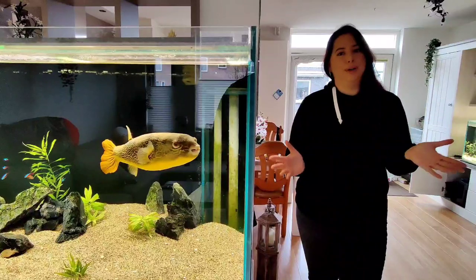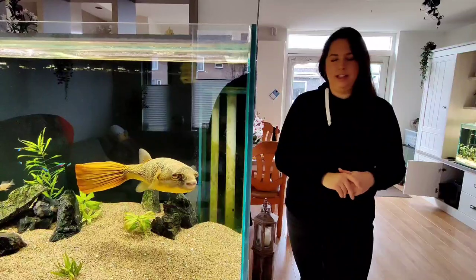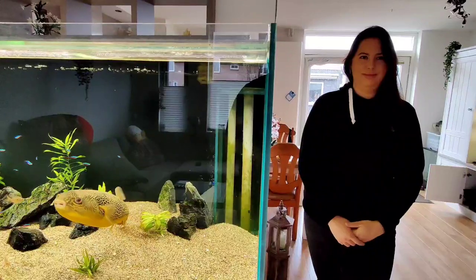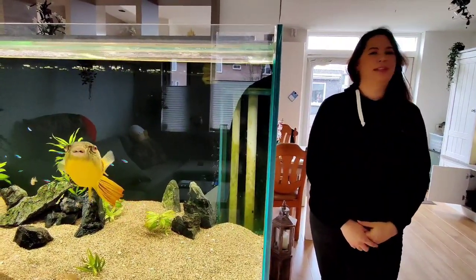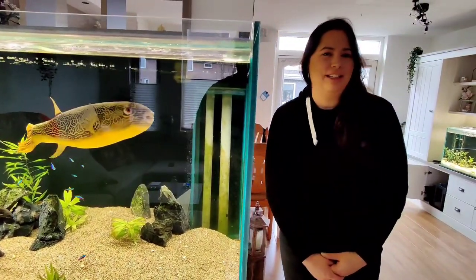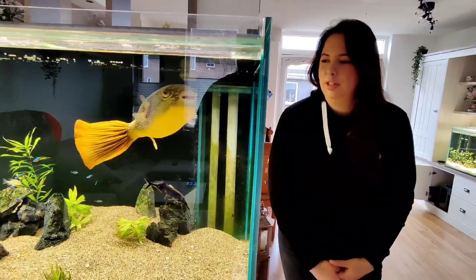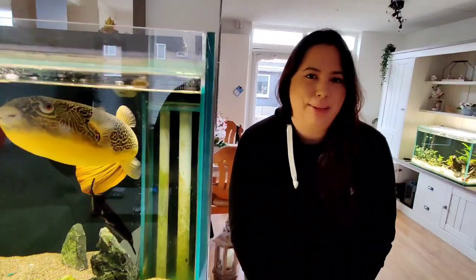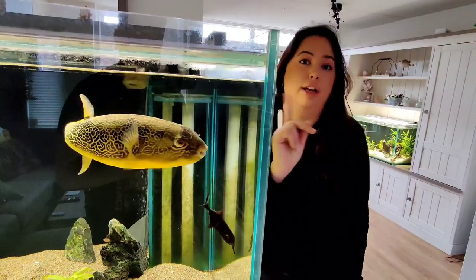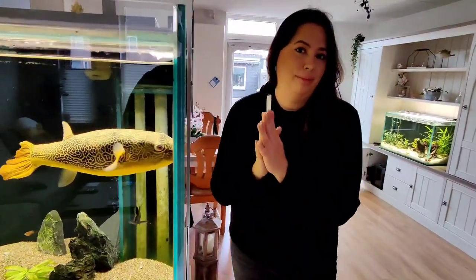Barry is scared easily and he wants to have nice surroundings — plants, stones, and friends. The Mbu puffer is a great fish for community tanks, but every puffer is not the same — you can have an Mbu who eats other fish. Barry is really a gentle giant. We also call him 'Mbu-who' because he's afraid of everything. When he sees a crayfish he's a predator, but every little thing scares him.